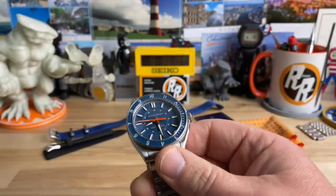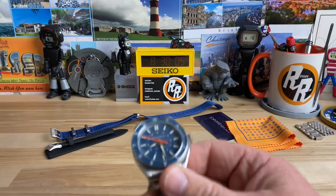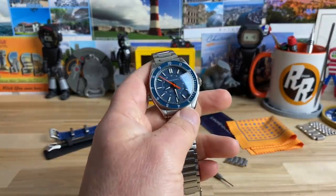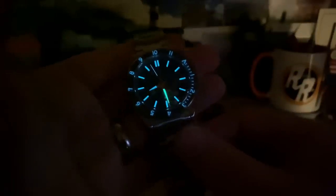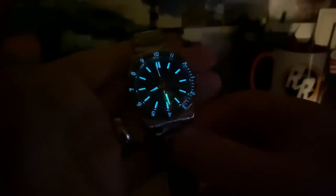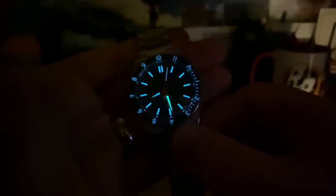Let's get that lume shot - I'm going to have to move this monster out of the way. These loomed-out monsters take up all the lume. You can see a really nicely applied BGW-9 lume. The minute hand almost looks a little more green, so I don't know if there's some C3 on that - it's kind of crazy. But excellent lume, great watch. Let me know what you guys think - I'll catch you on the next vid.